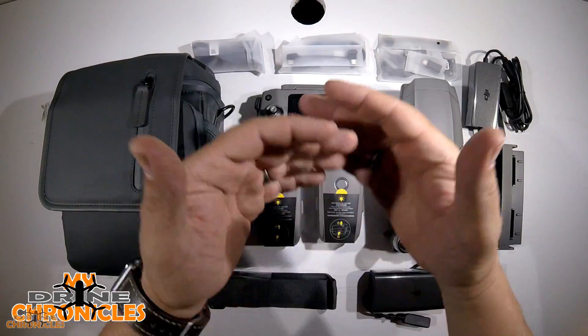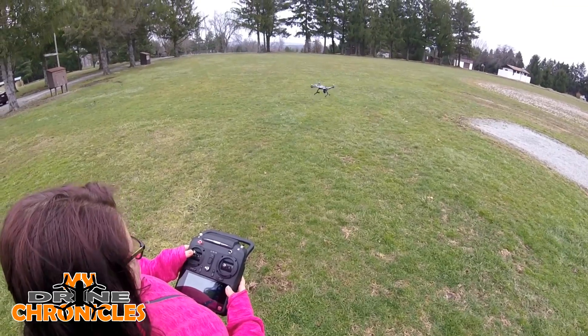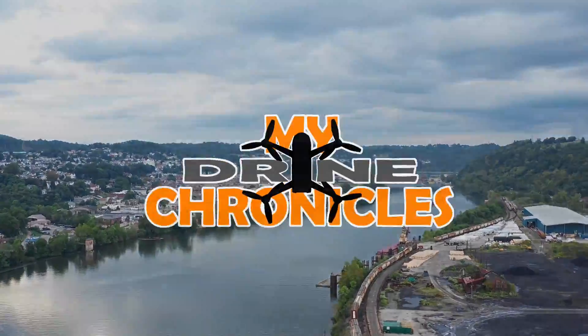There you go guys — now you know how to calibrate your compass and your IMU, and you can do it whenever you want; it's not going to hurt anything. Question for you: do you calibrate your compass every time you go out, or do you only do it when the app tells you? Let me know by leaving a comment below. If you like what you see, hit that like button and subscribe to my channel. Thanks for watching — later!